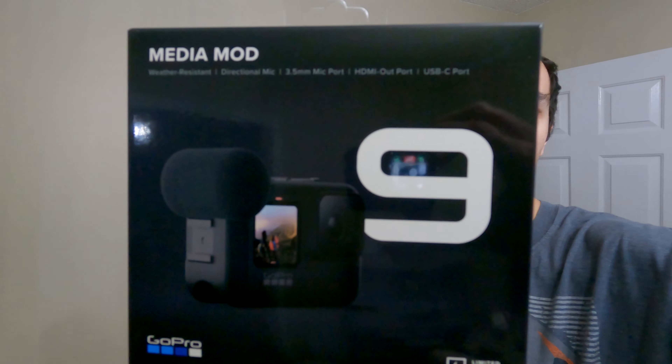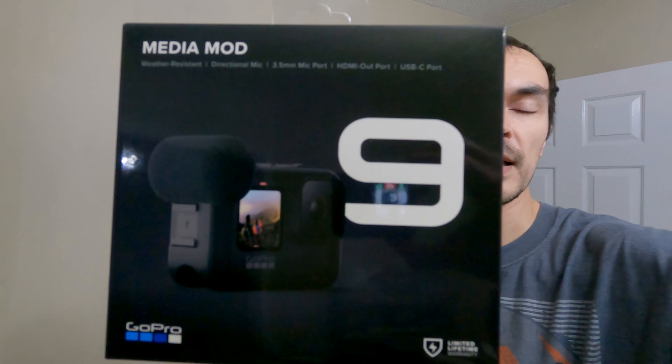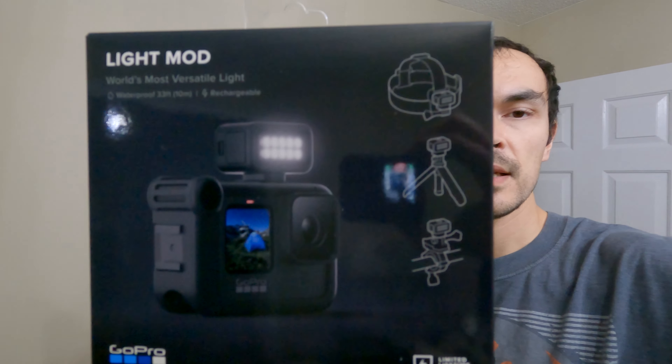What's up everyone, it's Monday night. We got some big plans for the night — we're going to take down all of our Christmas decorations. We're also going to be testing out some new GoPro attachments. I got the media mod, which is a mount that has a microphone, some cold shoe mounts, and some extra ports. We're really going to be testing the light attachment that GoPro sells that goes on the cold shoe mount. I'll put them on the camera, set it up on the tripod, and we'll take down some Christmas decorations.